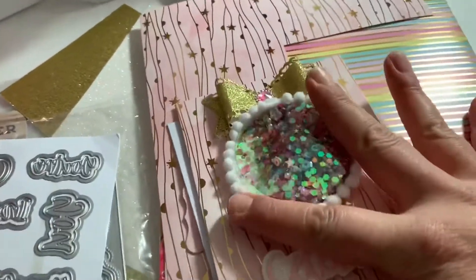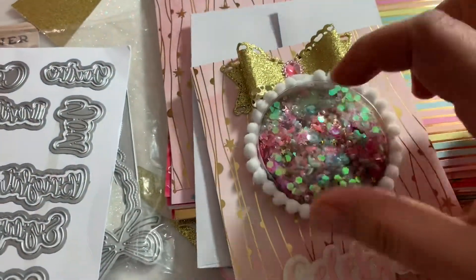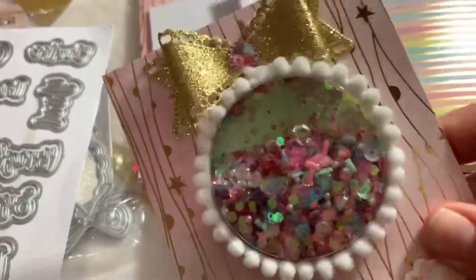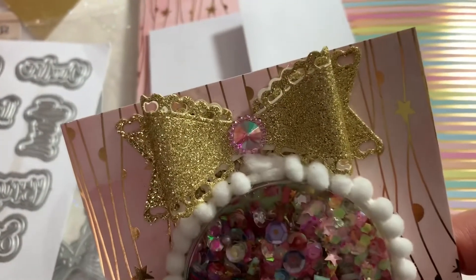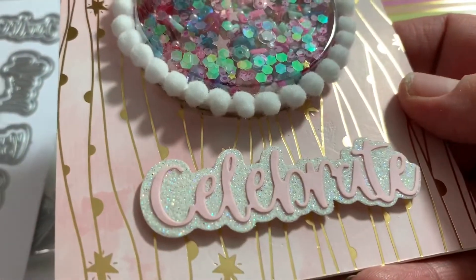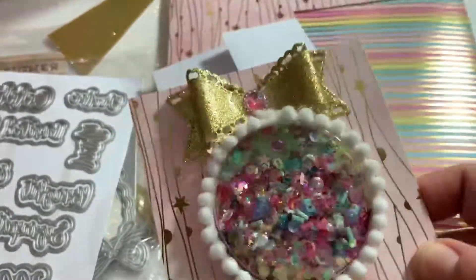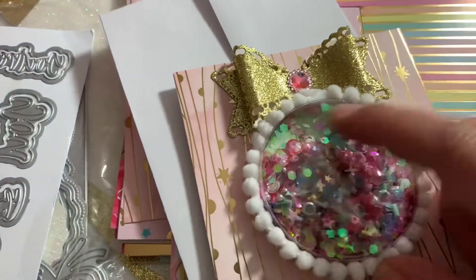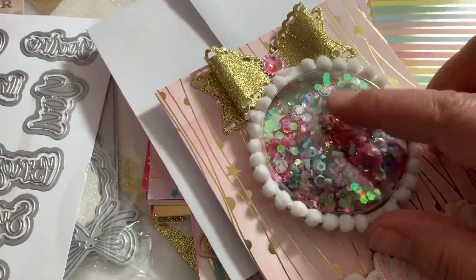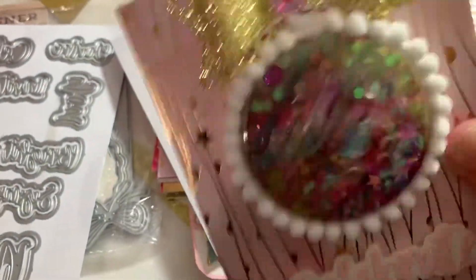Here's the card that I created — it's a shaker card. I added some sequins in the little box; it's pretty big in there and fits a lot of sequins. I added a bow with a gem in the center, a gold bow, and this is the 'celebrate' word die. I forgot to add that powder substance inside to avoid the static, but it still does the work.